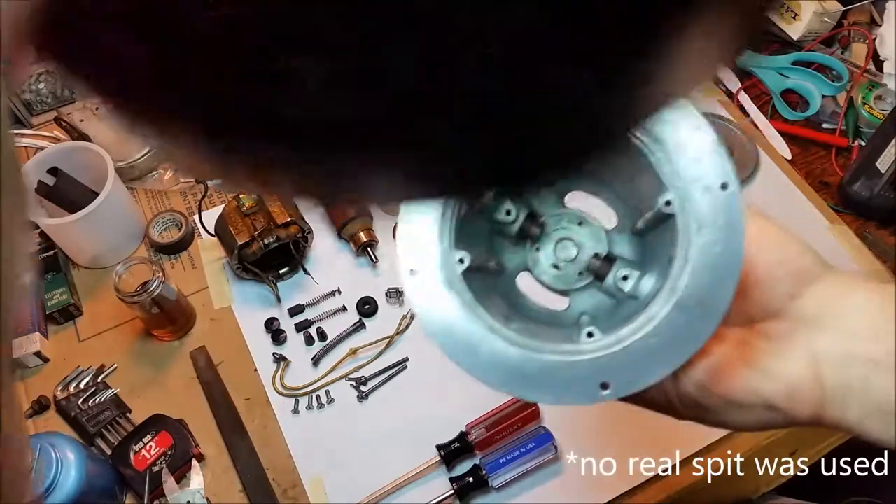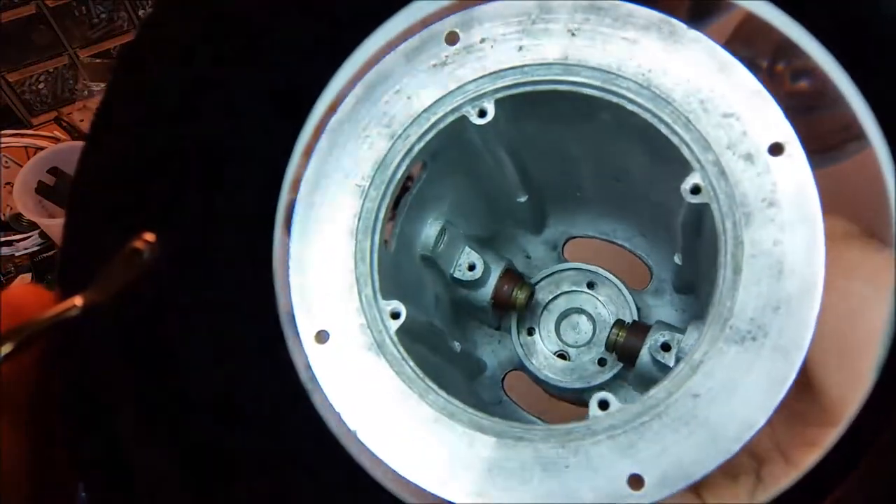Here's the housing, all spit-shined and polished. A bearing needs to go on the bottom there.